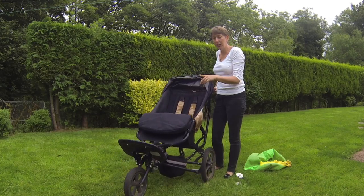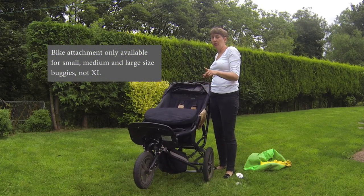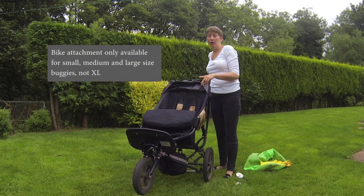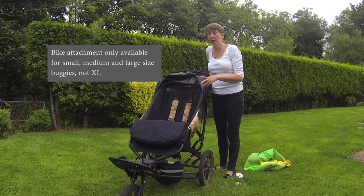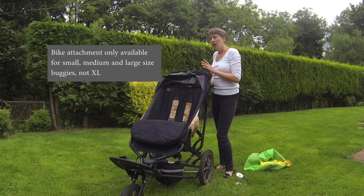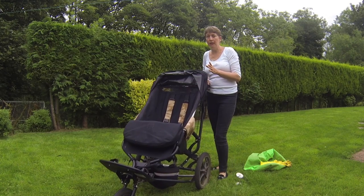You can get an attachment for the front which enables you to connect it to a bike. I know that will be really attractive to a lot of people because it then becomes multi-purpose — not just a buggy but also a bike trailer. That's not something we've ever done so I can't really review that bit, but they've got quite a lot of information on their website.